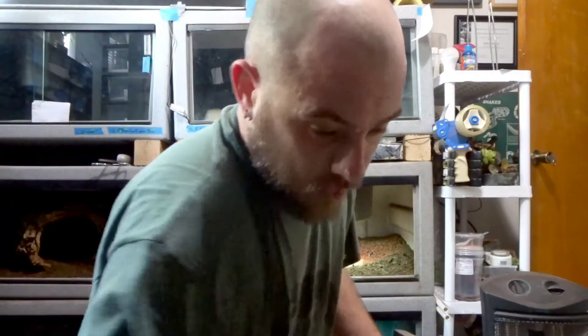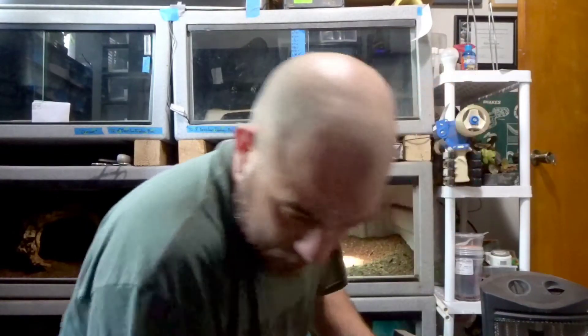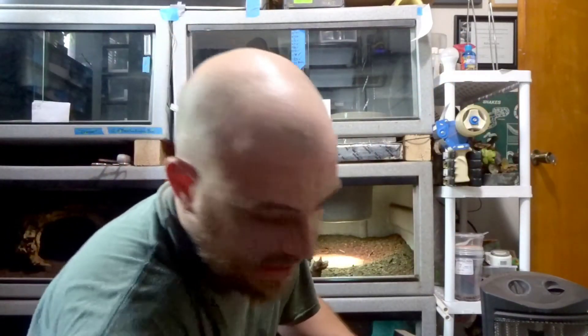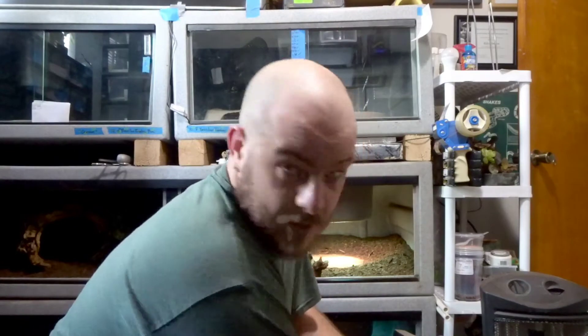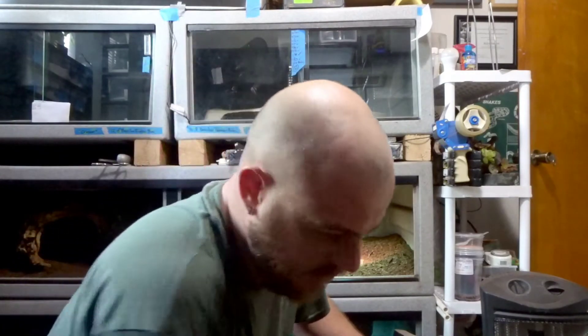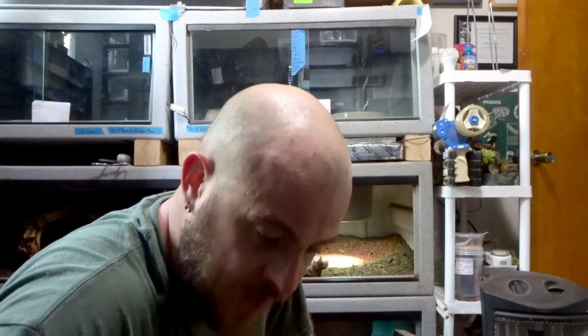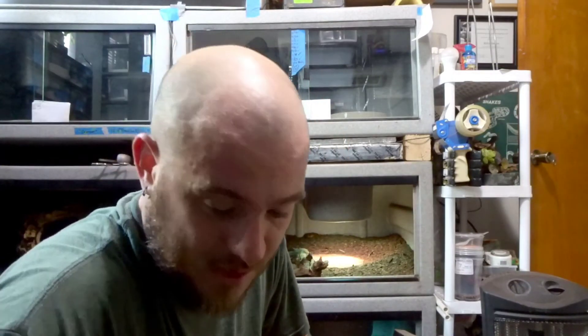I imagine once I'm done, Reptar is going to be spending quite a bit of time exploring the new layout, digging around. We always talk about monitor lizards and how they like to dig. I'm sure there's plenty of people watching who are like, 'oh, how could you keep him in a vision cage? He needs multiple feet of dirt to dig through' — and I'm sure he would love it if he had it. But he does great in this enclosure. Not to mention, he's not one of those big, obese, overfed five-foot mammoths that you see in the hobby.